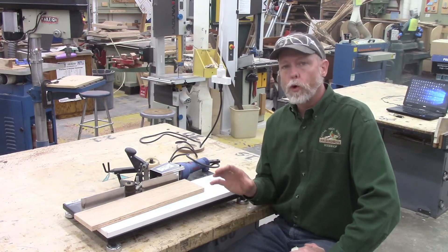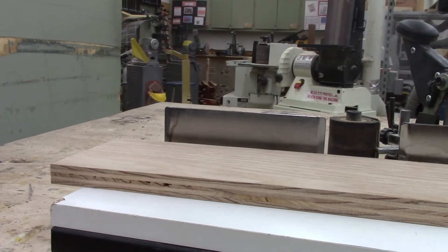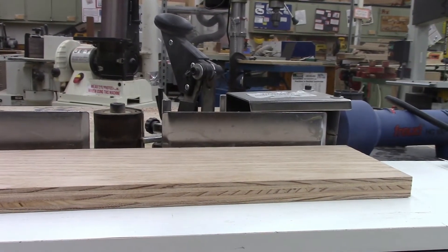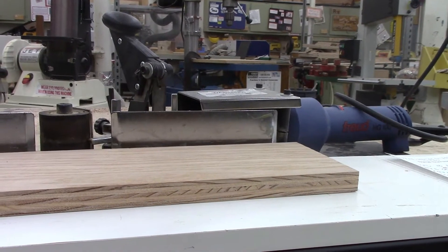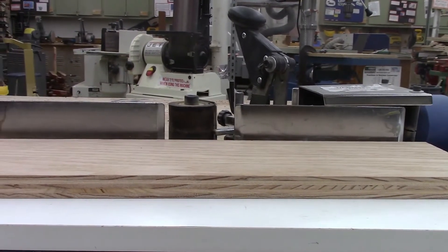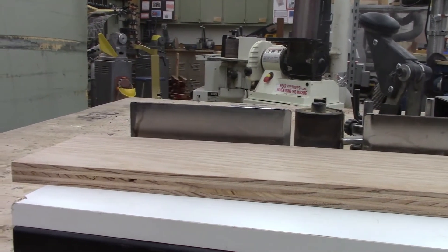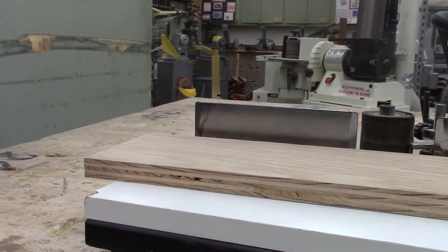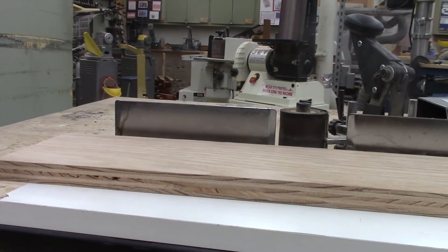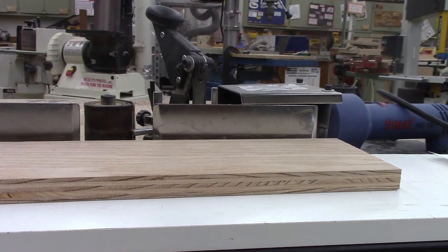The edge bander was developed for working with plywood. Plywood consists of six or seven layers of wood glued and laminated together with the grain of each layer oriented in a different direction. Because of this, as you can see on this piece of oak veneered plywood, the edge doesn't look very good — you can see that multi-layered look. To build furniture and cabinetry, we need a quick and effective way to cover that edge with solid material so it looks like the real thing.